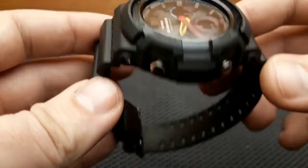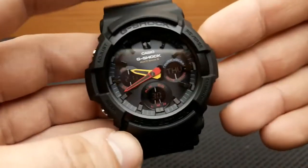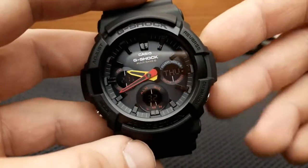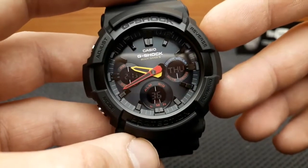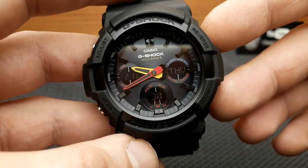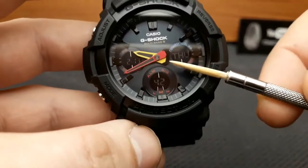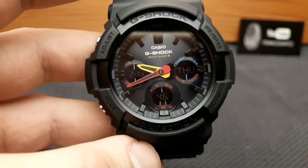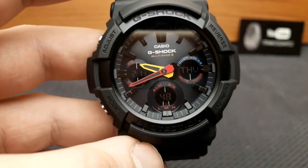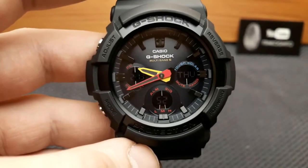I very much like this watch because it represents something of the classical G-Shock line, and when sales went up it was one of the most affordable G-Shocks on the market. The thing I'd like to point out are these two hands — the minute and the hour hand. I had an opportunity to review the GA700, which is also a beautiful watch, but I like this one more.